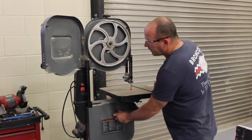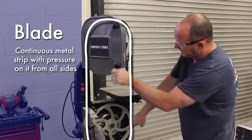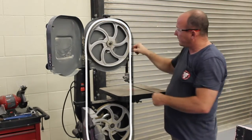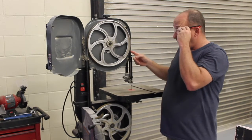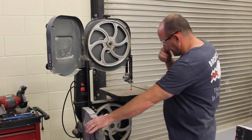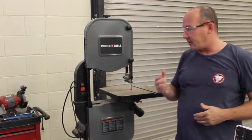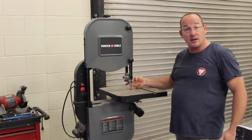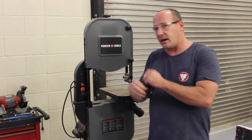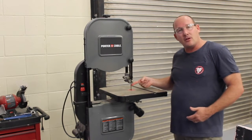Inside the doors there is a blade — one continuous blade that goes up and around these two wheels. That blade, if it breaks, is going to come out towards the operator. If you have too high of a clearance and you push against it, you're putting pressure on that blade without any support, and it's likely to break.